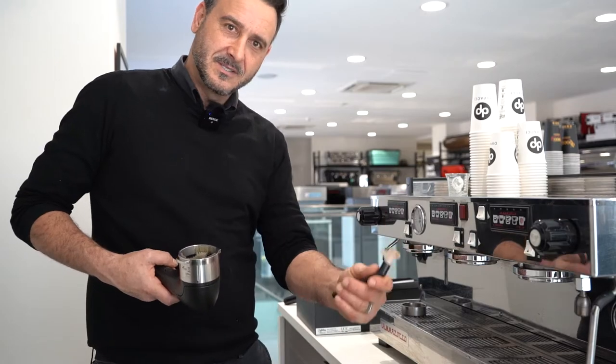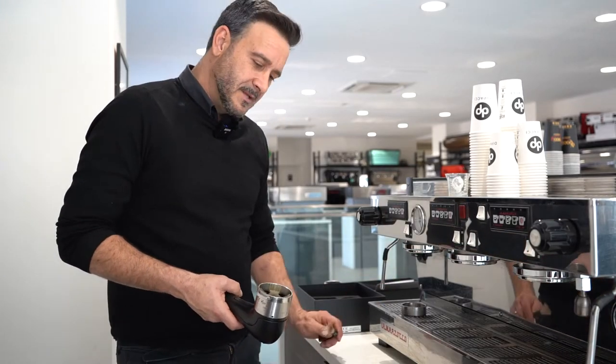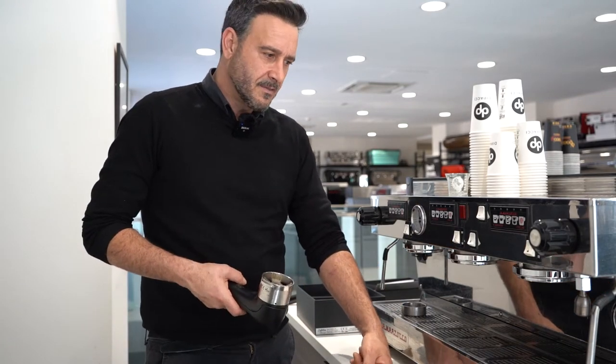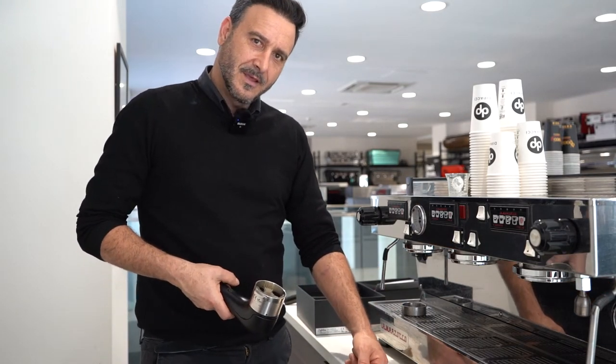It just makes it simple. I find that if you've got younger kids working in your shop, they're going to be more prone to using some technology than this old-fashioned brush. At $595 it is a bit expensive, but you've got a two-year warranty and I think it would be used a lot more.